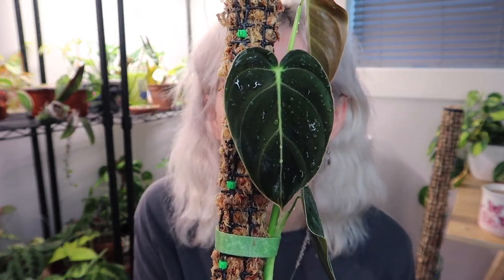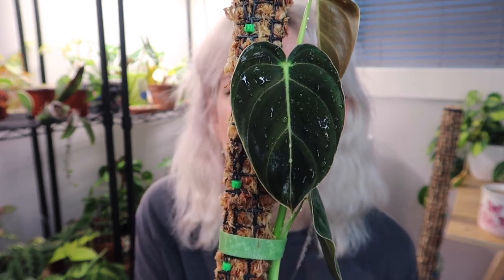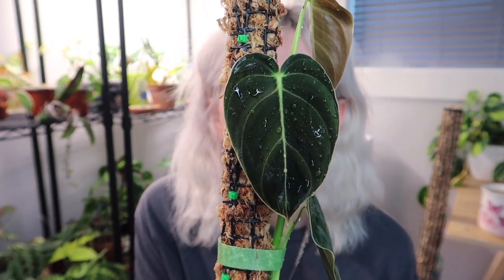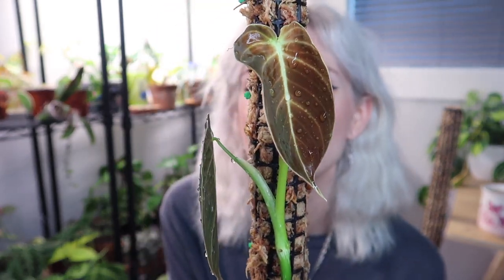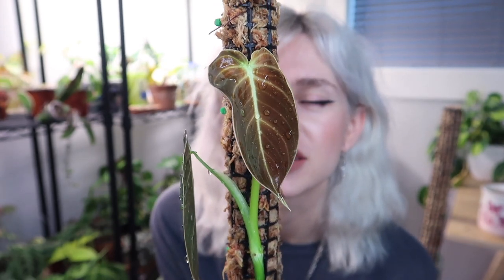Let's admire it first. This is my favorite leaf right now — it's the second newest leaf, and it's the first one that's come out with that more elongated, typical melanochrysum look to it. And then this is the newest leaf that is just finishing unfurling right now; it still has that kind of reddish-orange look to it. So pretty.